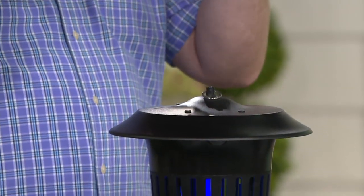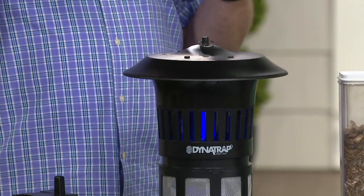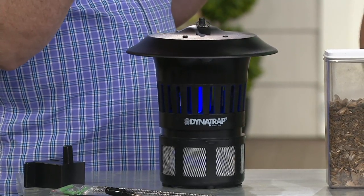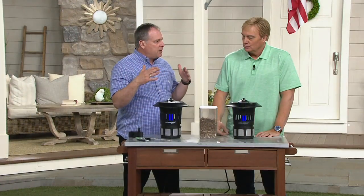As soon as the temperature gets above 50 degrees and stays there consistently, those bugs are out. It was a beautiful weekend in most parts of the country — were you bothered by bugs while Easter egg hunting? People were swatting things when the winds die down. Now's the right time of year to get something like this.